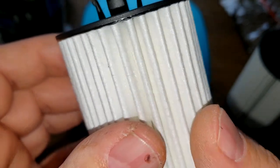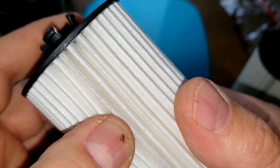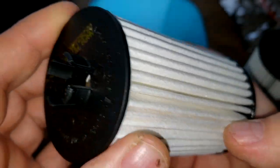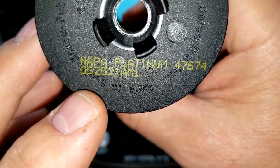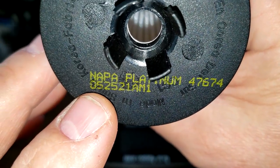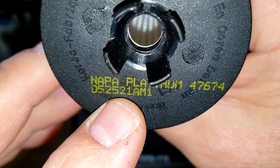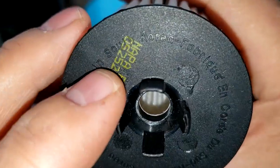There's the seam right there. The date code is pretty easy to read: May 25th, 2021. This one is made in South Korea.